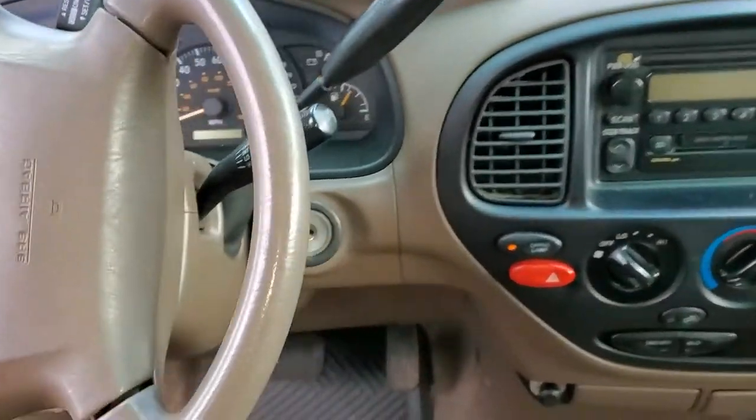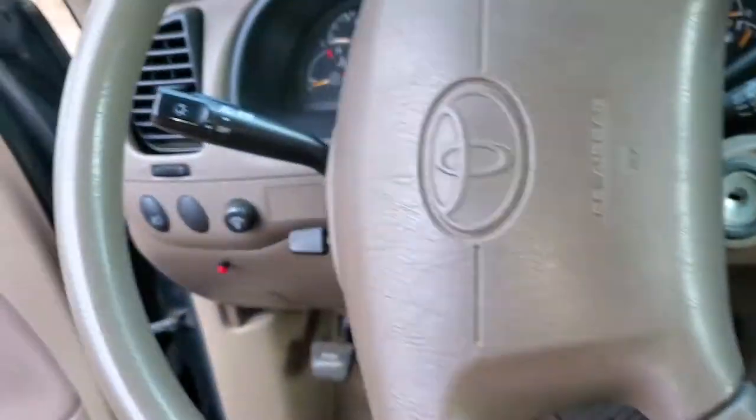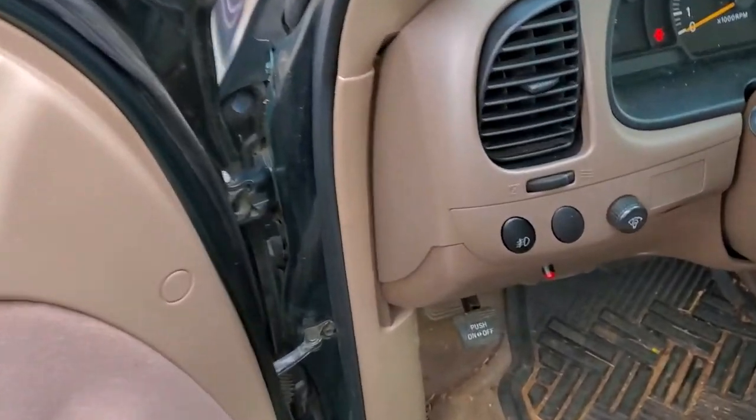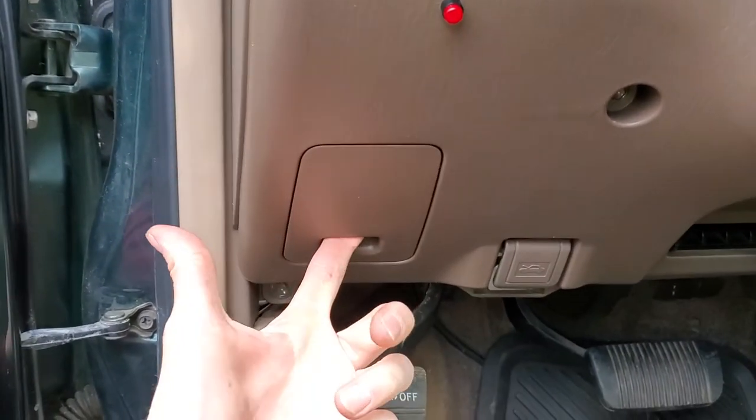Hey guys, I've got a 2000 Toyota Tundra and I'm going to use this truck to show you a few things about the brake lights, the stoplights. I'm going to show you the location of the stoplight switch, the stoplight fuse, and I'm also going to show you a very common failure point.